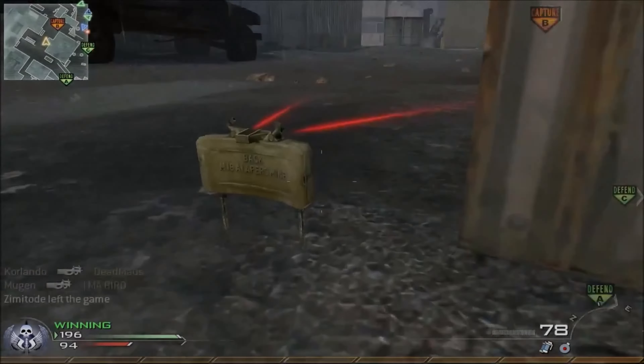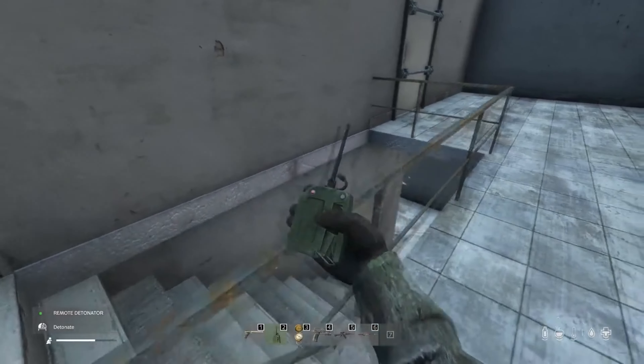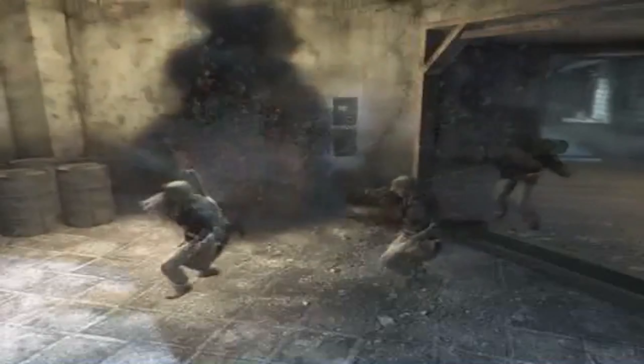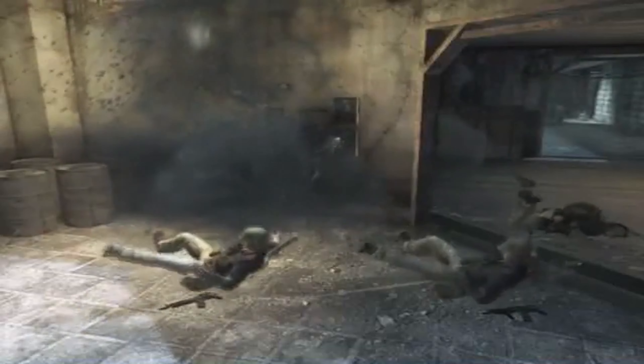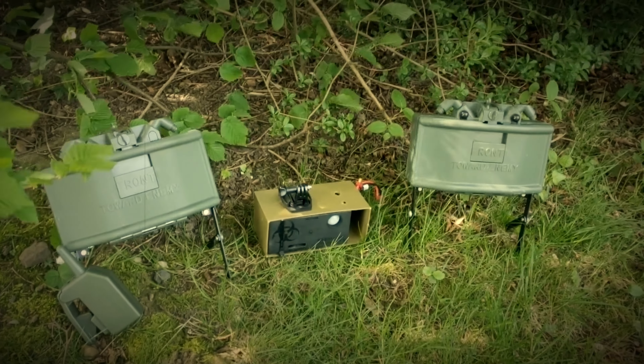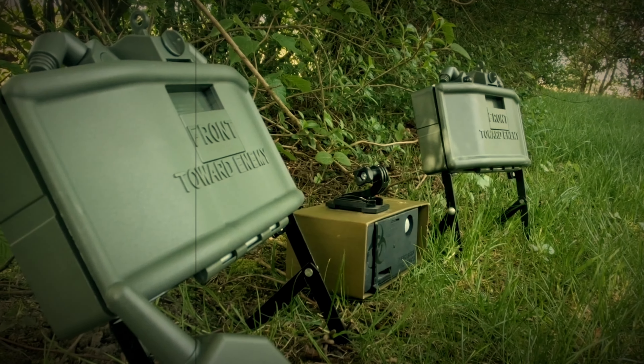We know them from games such as Call of Duty, Battlefield, or others. Claymores and similar anti-personal mines seem to be quite effective gadgets in competitive shooters. So the idea to use them in airsoft seems to be quite promising, right? For this video I tested three different BB mines to tell you now why you should not waste your money on any of them. Let's get started!